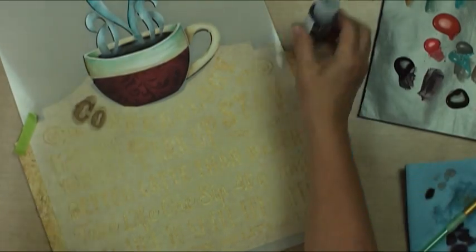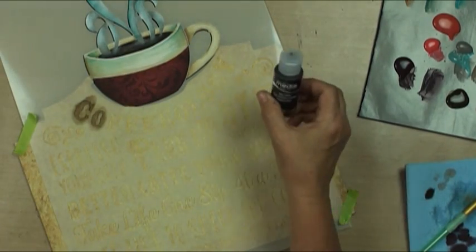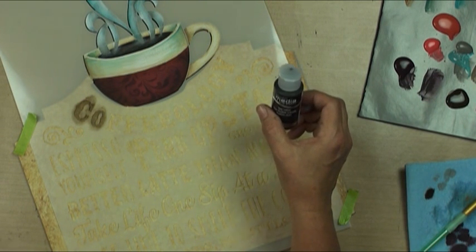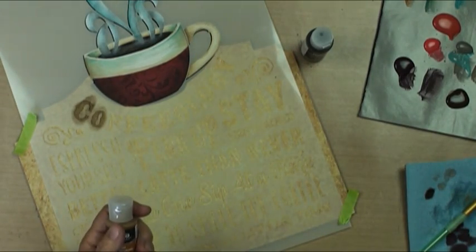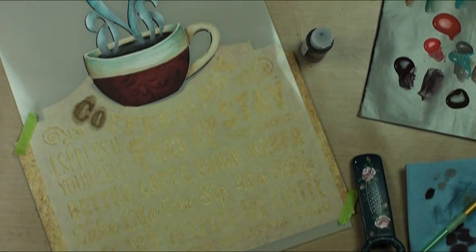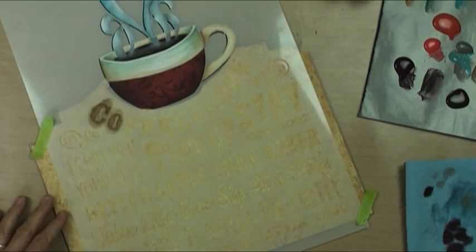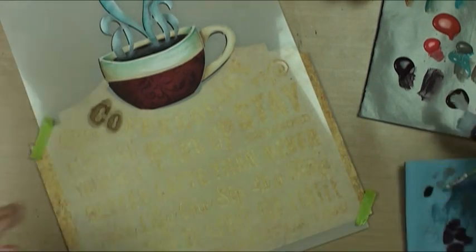I'm going to use the media fluid acrylics because they are sheer and have no fillers, which means we're going to get really, really good color. I'm going to use my pop-top - pop off the lids. I've got my raw umber media acrylic and I'm going to get out some black too, and I'm going to try to shade and highlight these at the same time.